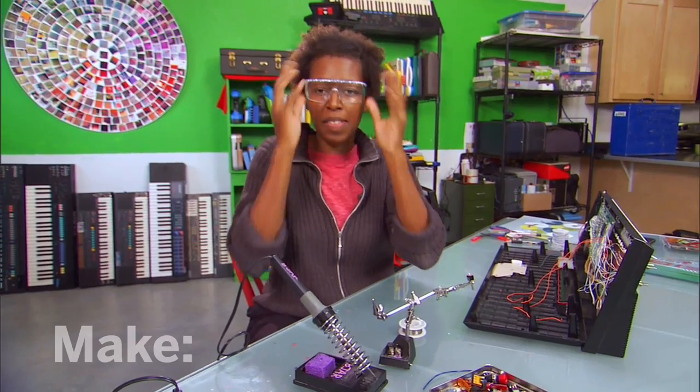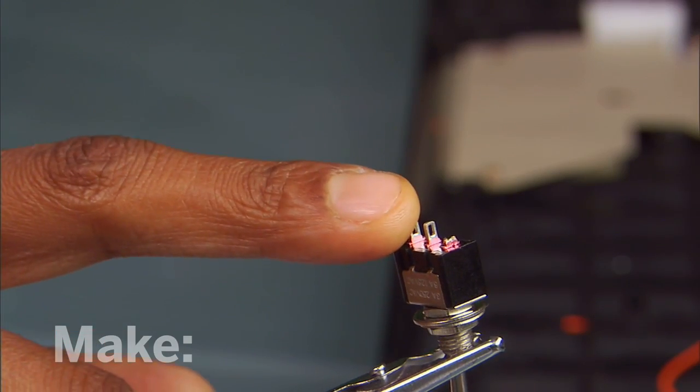First, you want to coat the surface of the spot that you're about to solder. This is called tinning.